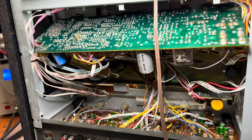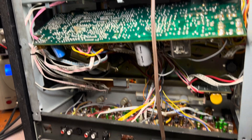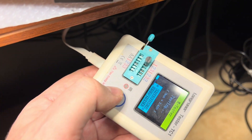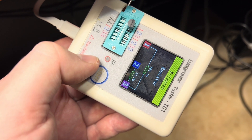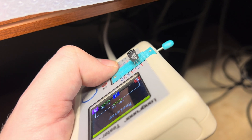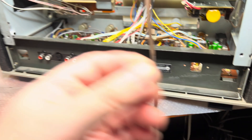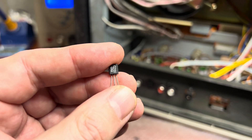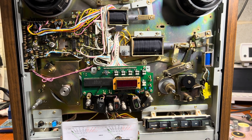Well, guys, I found one more issue. During fast forward and rewind the heads are always touching the tape. I traced it to the transistor on the control board — it's a TIP25, or 2SC2130 — and it controls the post plunger solenoid. I'll replace it and hopefully that will be it.